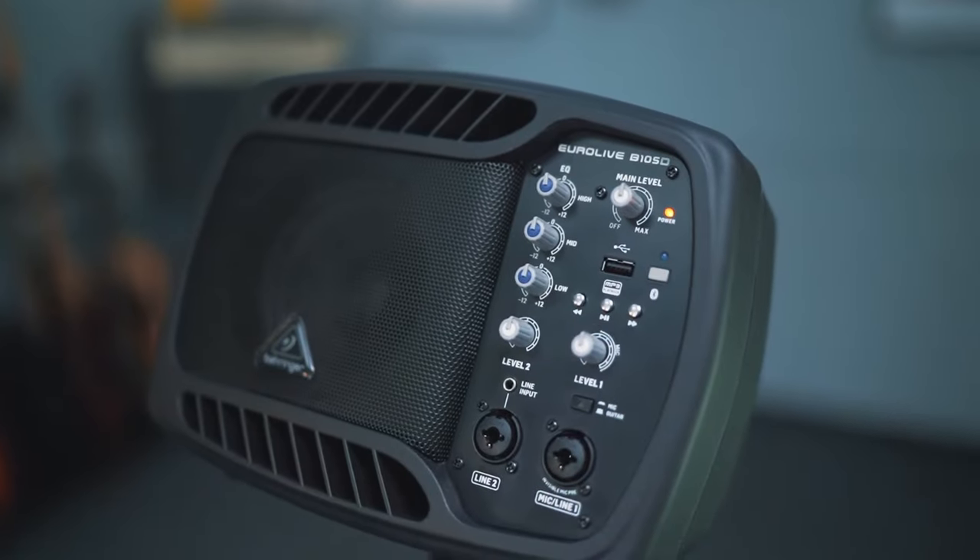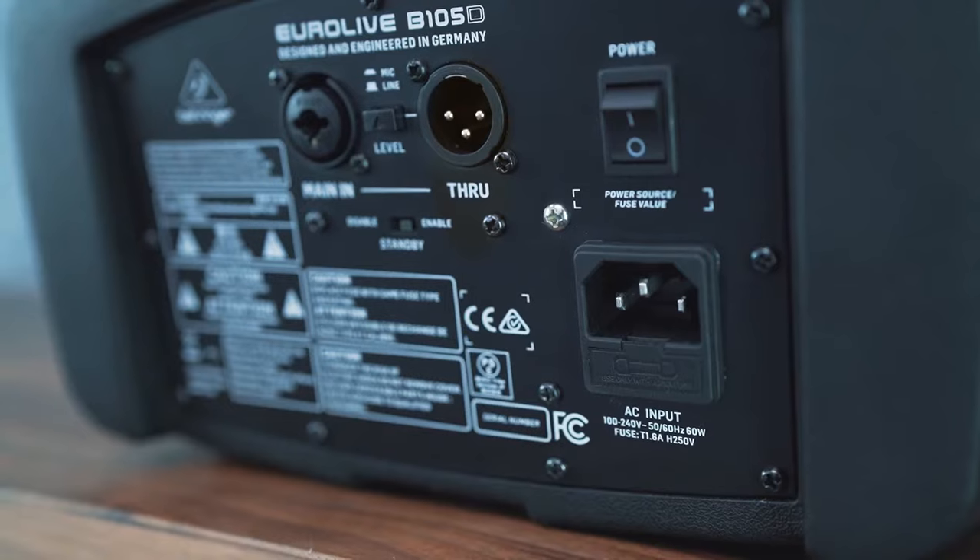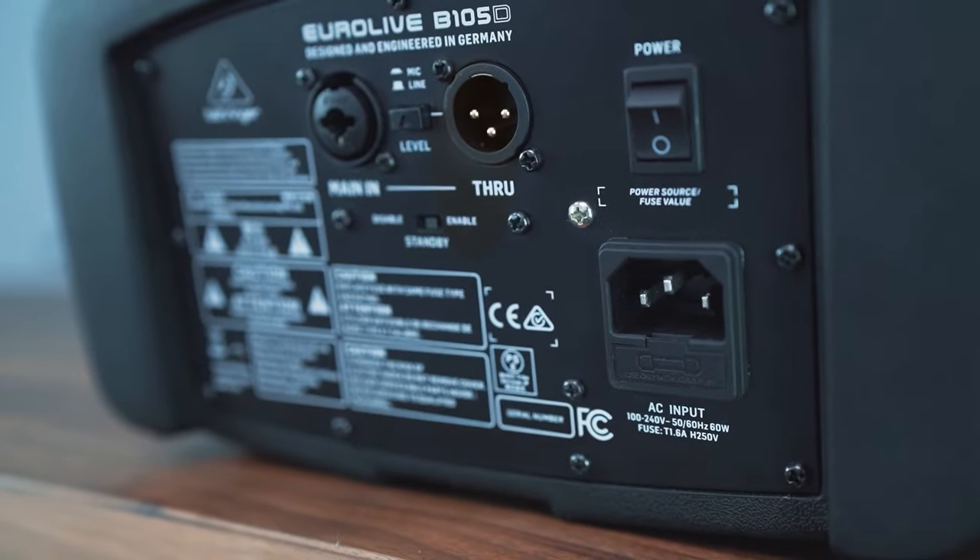It has a dedicated stereo input mini jack for keyboards, MP3 player, phone and any other suitable device. It has an integrated limiter for ultimate system control and speaker protection, with an internal switch mode power supply which ensures noise-free audio, superior transit response and of course very low power consumption.